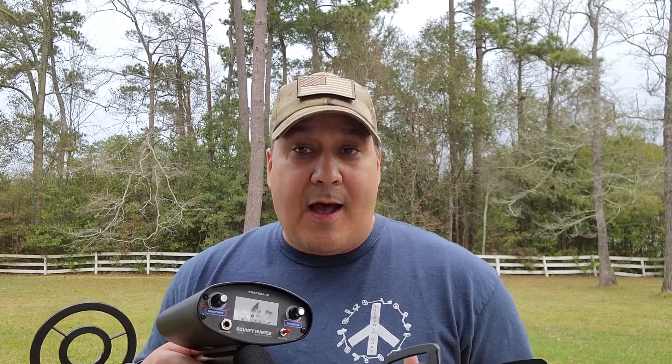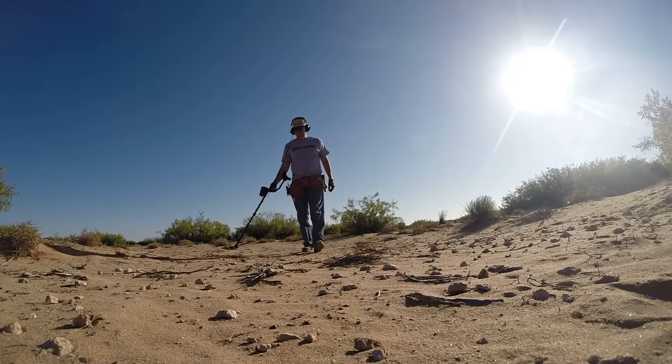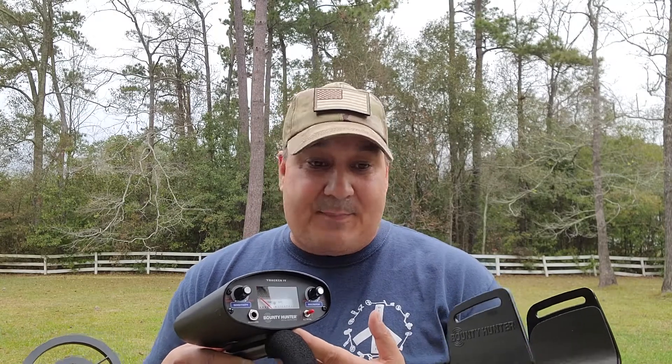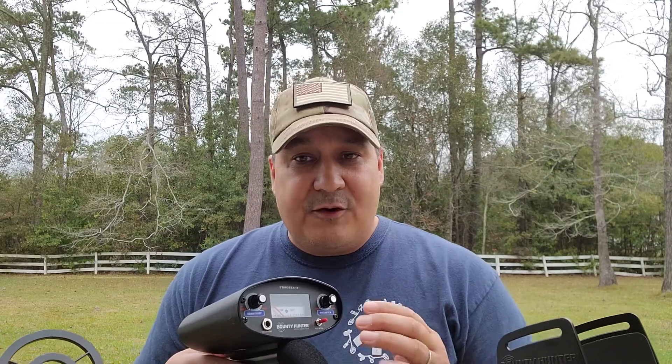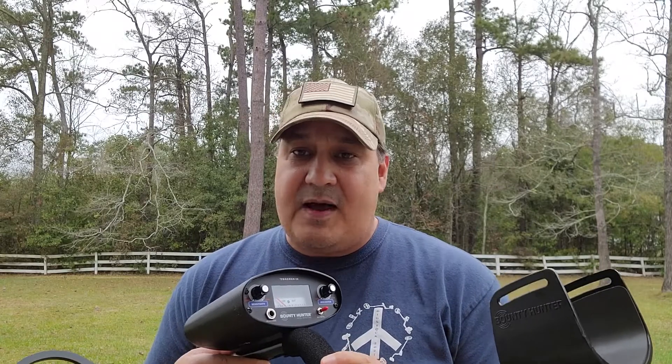Do you own the Tracker 4 and want to know how to make it even better than it already is? In this video, I'm going to tell you exactly how to do that. At less than $100, it really is hard to beat the Bounty Hunter Tracker 4. It's a great metal detector, but there are some things we can do to make it even better. The first thing is understanding how to set this metal detector up.